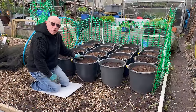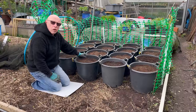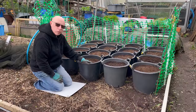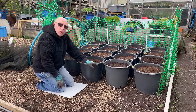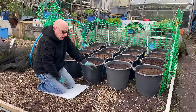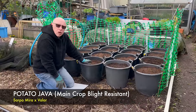Right, the first 16 are done — all Charlotte. The first two rows of four are the ones treated with the Andermatt spray, and these four are the normal untreated ones. I've got another two rows of four here — these will be the blight-resistant varieties. The first row I'm doing is my favourite, the Sarpalmira, and the next row at the front is a new variety for me called Java.